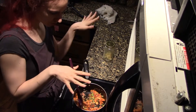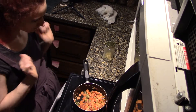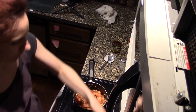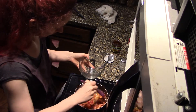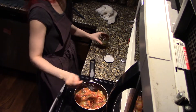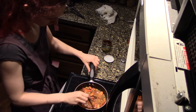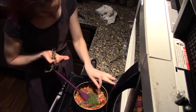I stir everything around so it softens, while acknowledging that the change of camera angle was an utter failure — the lack of light has still hidden my face. I add a can's worth of chopped tomatoes and a half cup of dry beans that have been soaking for six hours, or overnight if yesterday you forgot about them and ordered a pizza instead. Then two teaspoons of veggie broth powder and spice to your heart's content — for me it's salt and pepper, parsley, sage, rosemary, and basil.